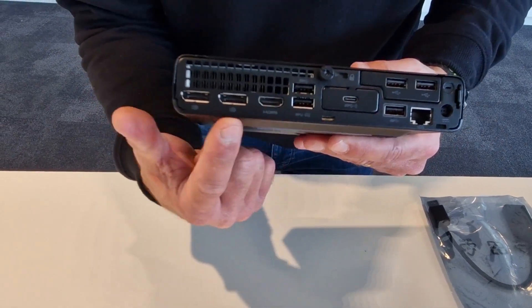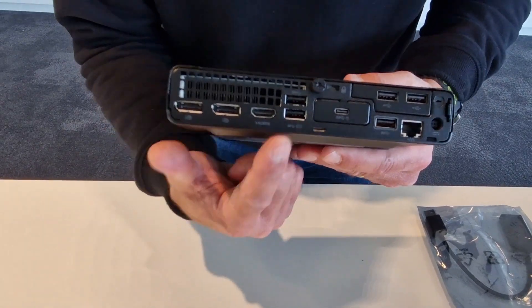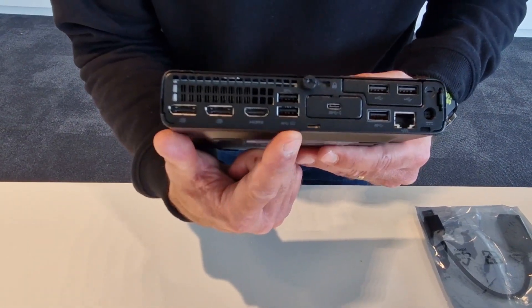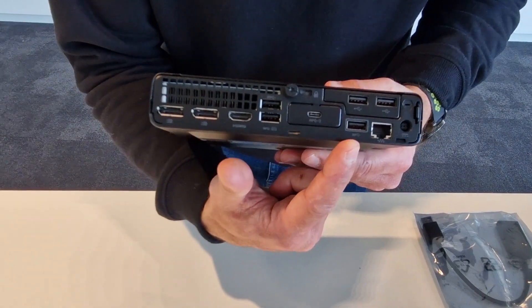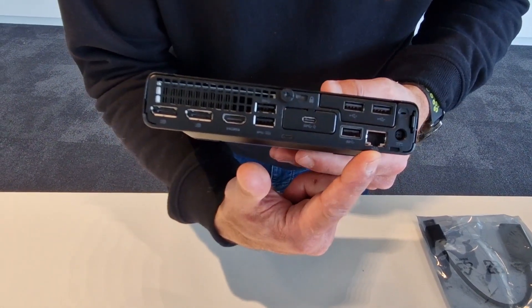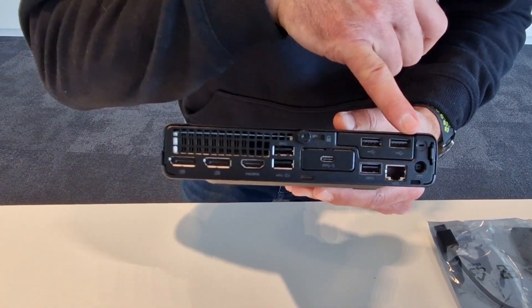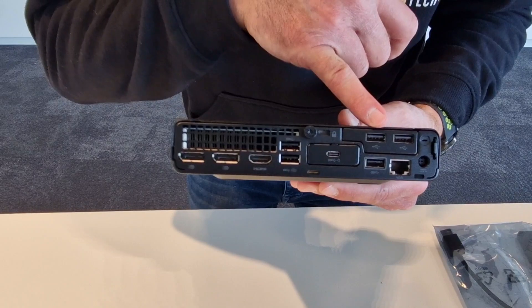We only have two screens supported by the MTR on Windows. We have USB-A ports right here, another USB-A port, a USB-C port, and the LAN. We have the power, and in the flex port we got another two USB-A ports.